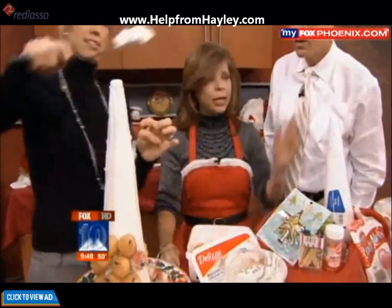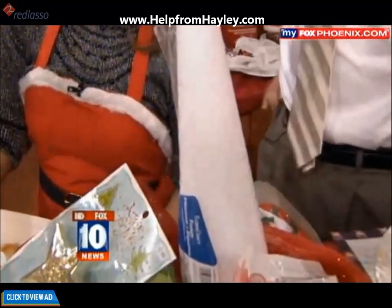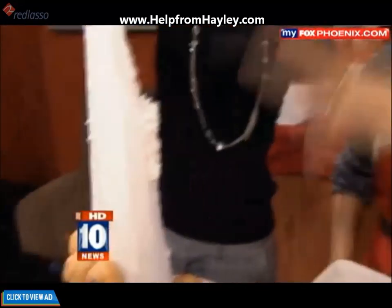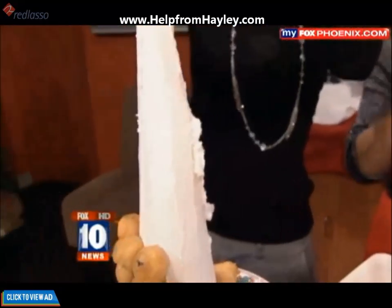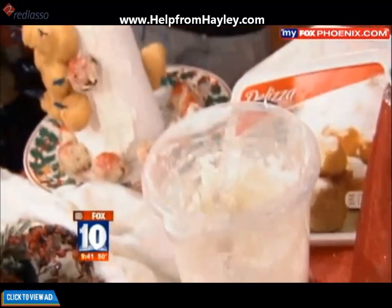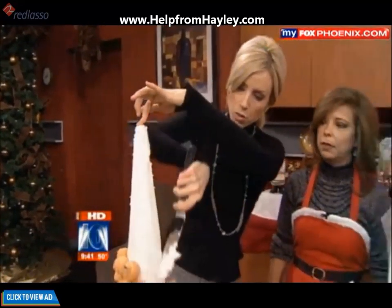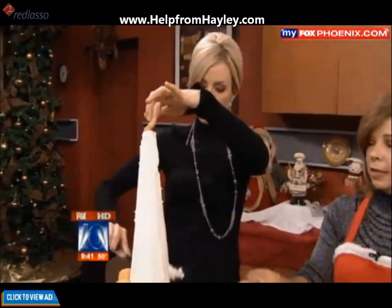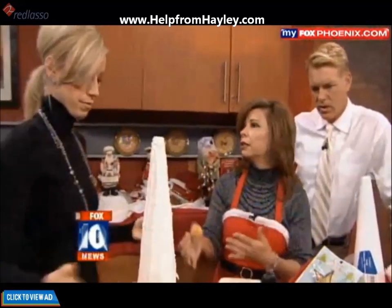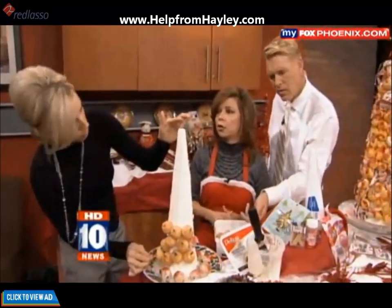So what do we start with? What's the base here? You get a craft styrofoam cone and then you use just regular icing and ice it down. How much icing do you need to cover a cone like that? One carton — you're just doing a thin layer, and I think your kids would enjoy doing that. You could do colors if you want — green or any other colors to match your Christmas decor.